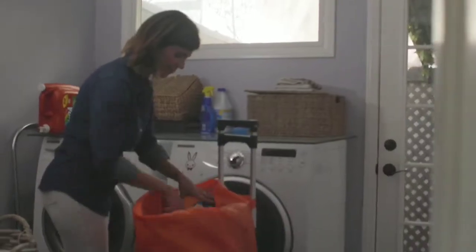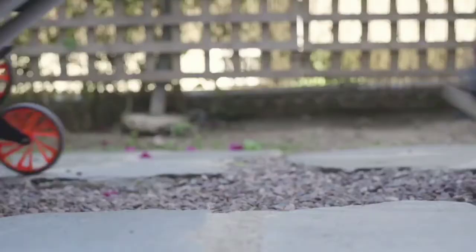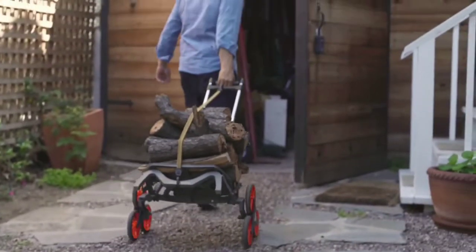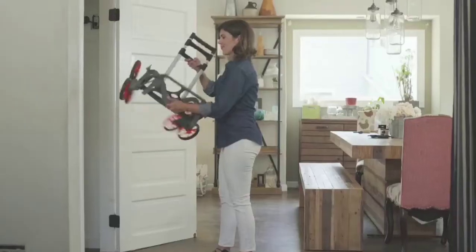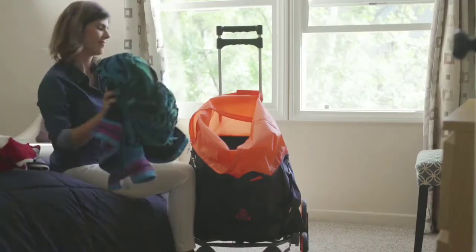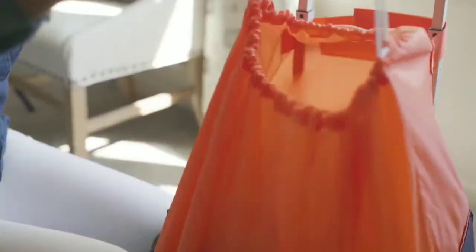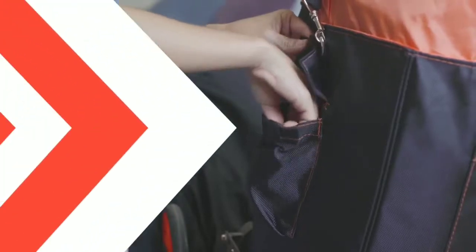This trolley can handle up to 200 kg and can go up steps. It has an extendable handle, so if you have long products to move, you can adjust the handle. It is compact enough to fold and put in a bag. The product link is provided in the description so you can purchase it.